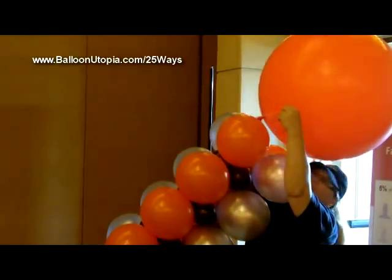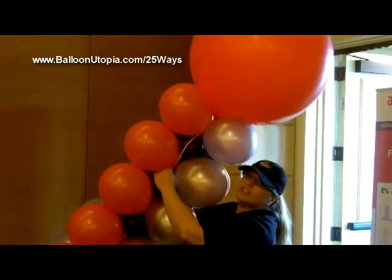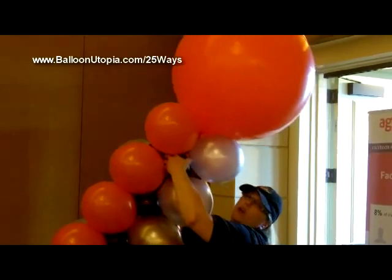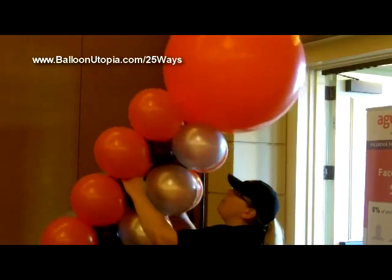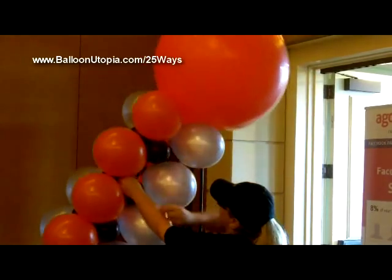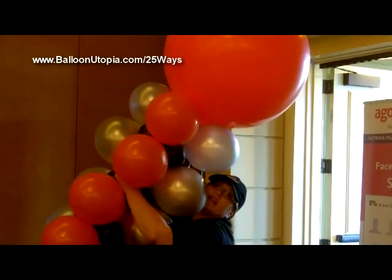So I'm going to put this on, and you see I separate the two pieces of the 260s, and I bring it down a couple of clusters, and then I kind of wrap it around the pole in a couple of ways, crisscross it, and then tie it. I do it in a couple of places so that way it's just that much more secure.